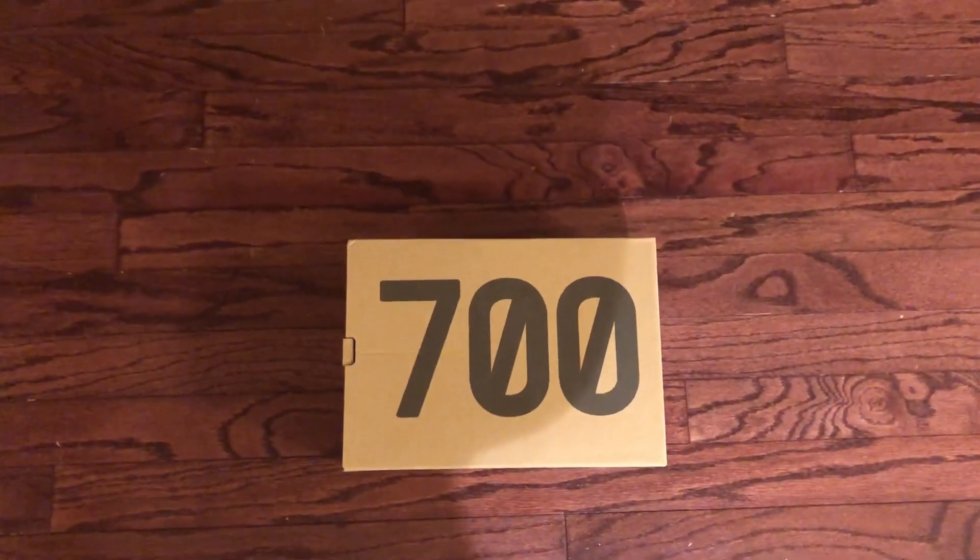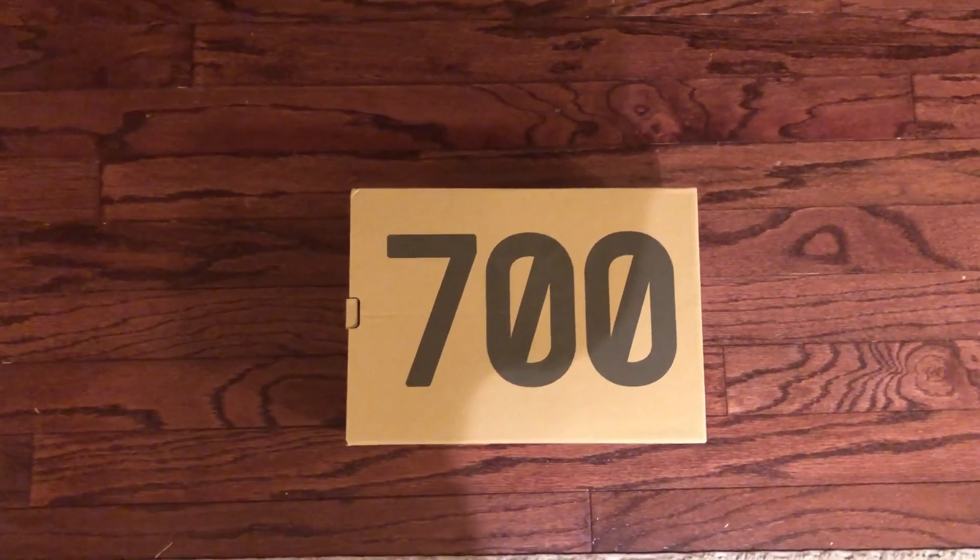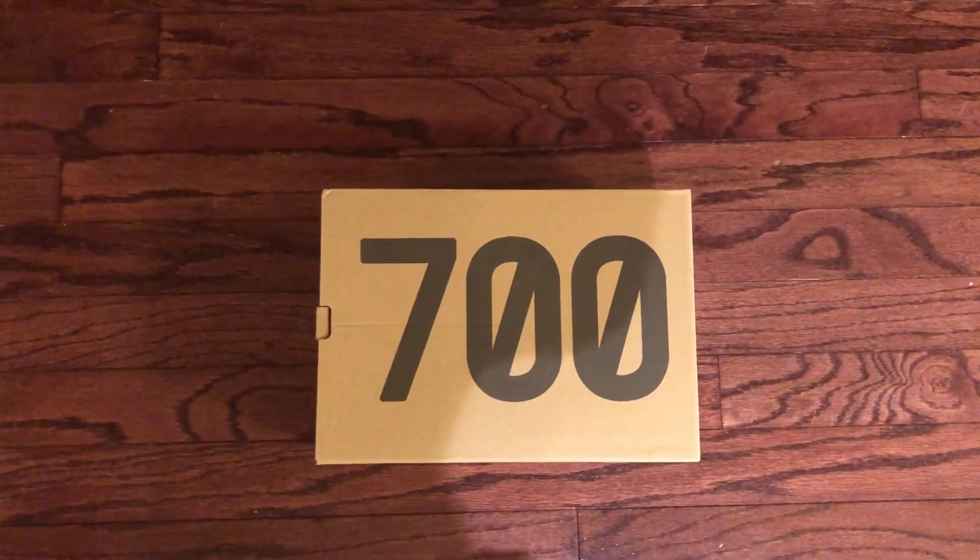What's up guys, MojoKicks here, back with another video. Today I'm going to be doing an unboxing on the Yeezy 700 Moe. So let's get into it.